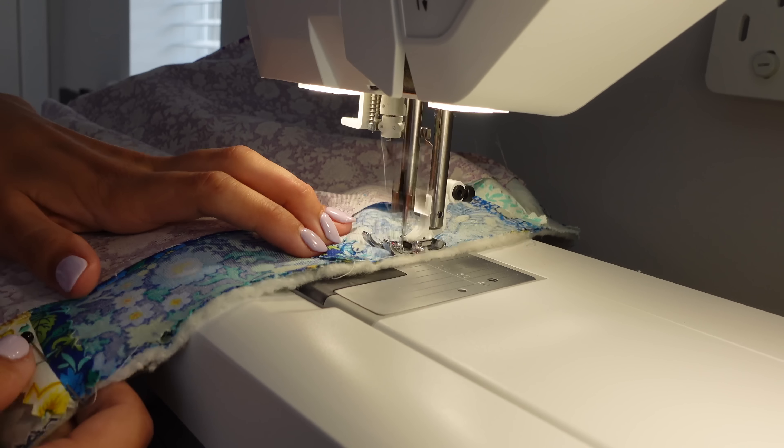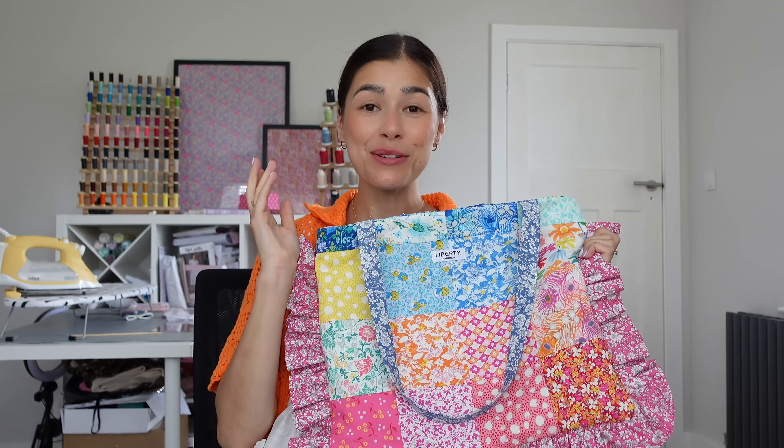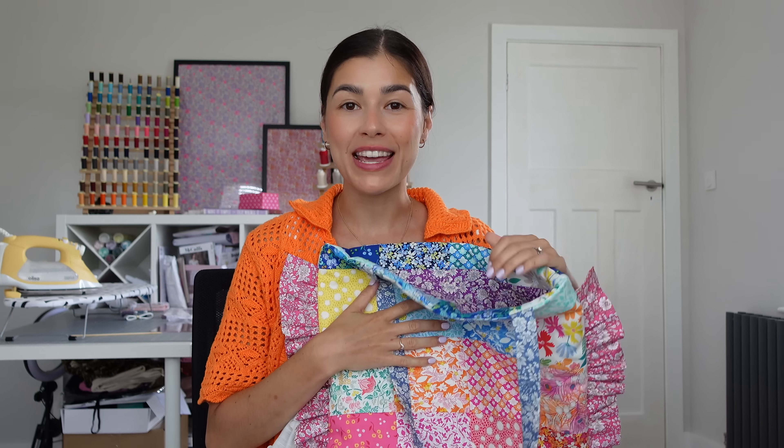And just like that we have a finished patchwork bag! I am over the moon with how this has turned out. Thank you so much for watching and sewing along with me — this was definitely one I experimented with along the way. I'm so glad I went for the wadding because I think it just gives it that extra luxe feel, it's going to hold things better, and I feel like this is going to be my go-to bag for going out with baby boy. As always I'll put all the dimensions and the haberdashery you need in the description box, so head there if you want to have a go at this project yourself. Thank you so much for watching — I'll be back soon with another video, and I'll see you then, bye!